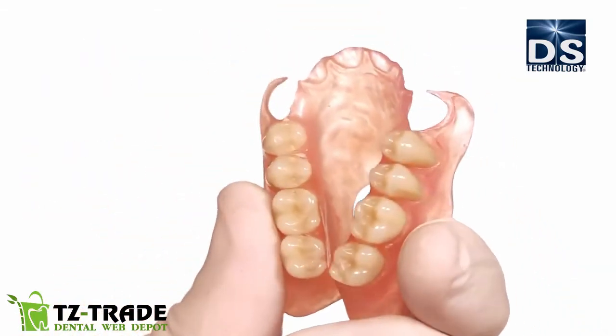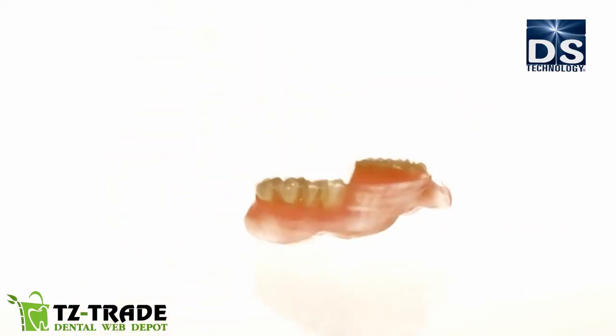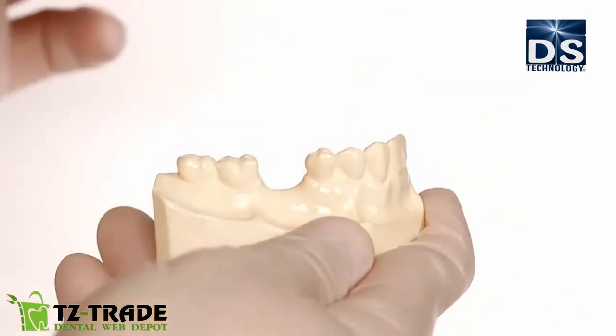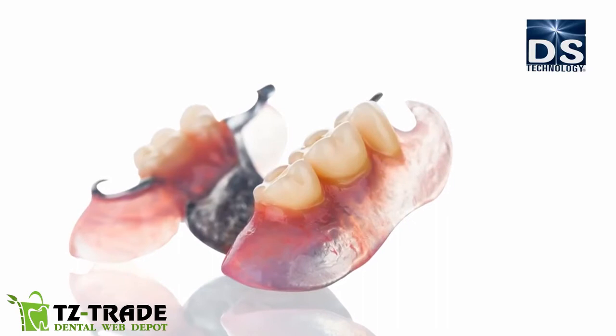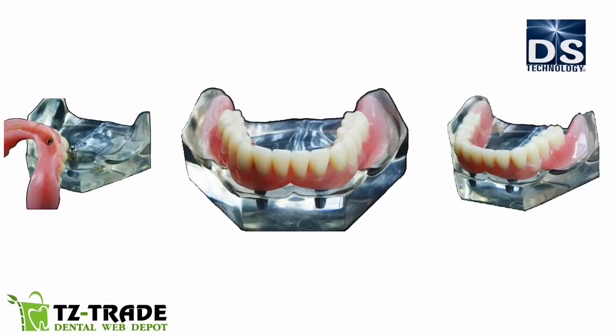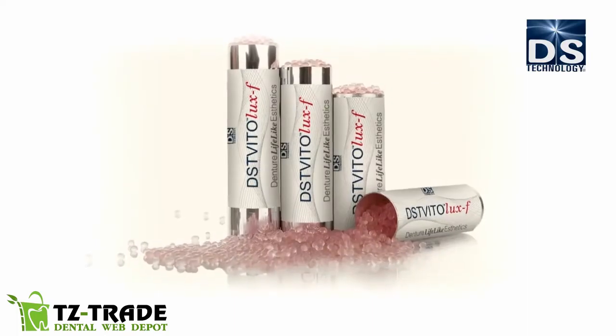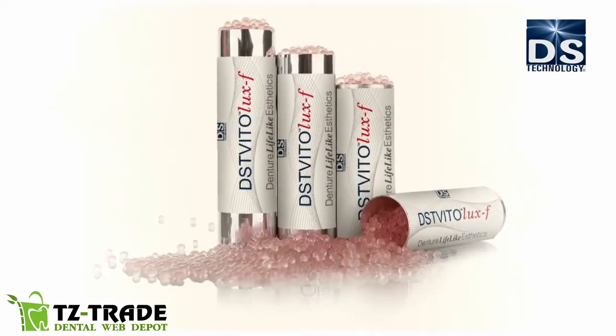DST Vitolux F is a flexible, virtually unbreakable denture base material that creates comfortable and compliant prosthetic applications such as full and partial dentures, frameworks, implant-supported dentures, clasps, and more. DST Vitolux F is the future of dental prosthetics.